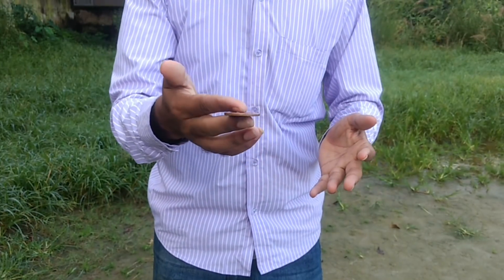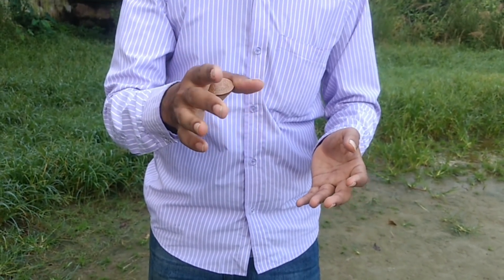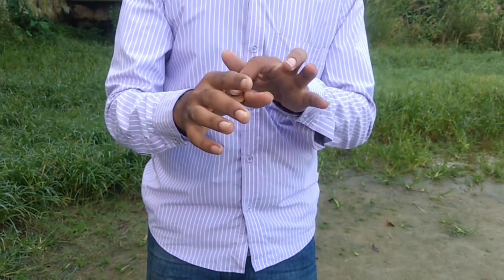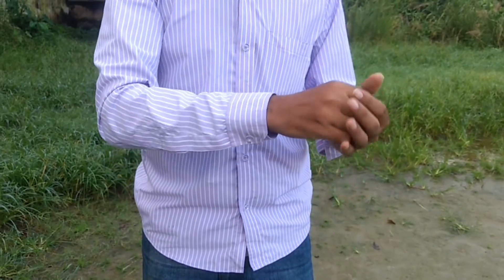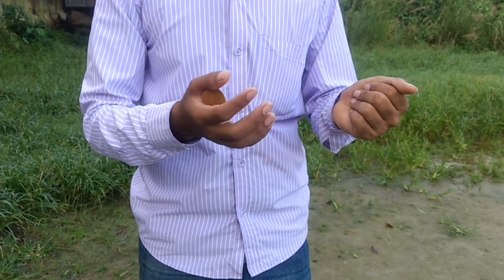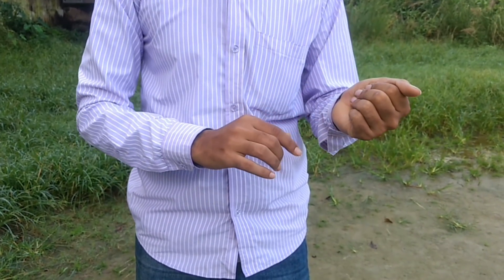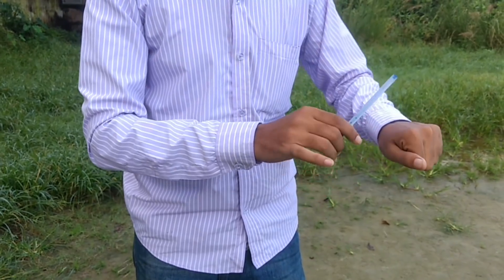This slide is where you need to palm the coin. You can palm it under the thumb and index finger. When you come to do the move, you should palm it and pass it through the thumb and the other hand's fingers. Then you can place the pen like this and fix it in position.